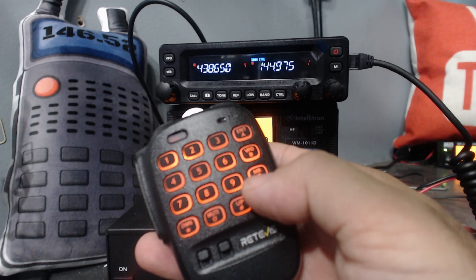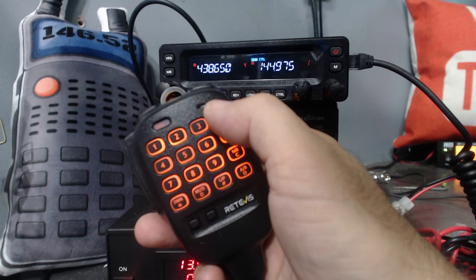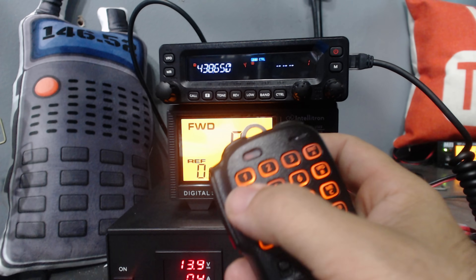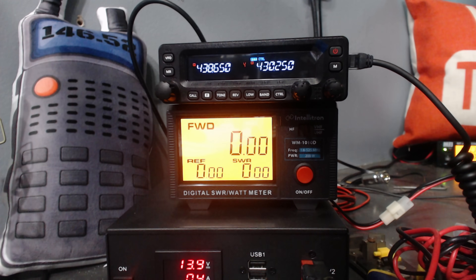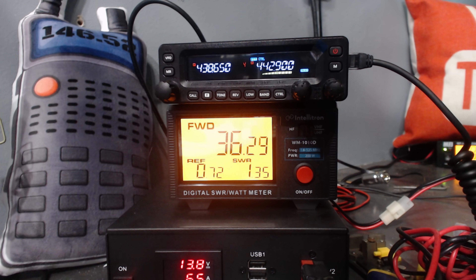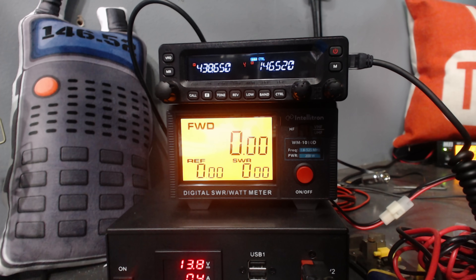The B button is VFO, the C button is memory, and A is enter. So I can click enter and go to VFO mode. 442.900 is a local repeater, and on 442.900 we're doing about 36 watts. Then I entered 146.52 — right at 50 watts on 146.52. I like it, very cool. We're into a dummy load right now.